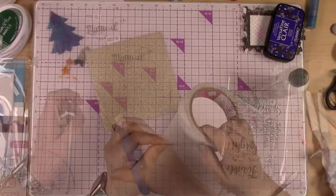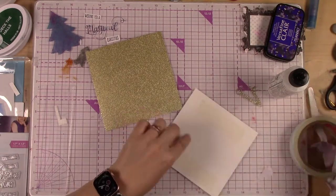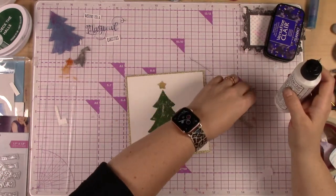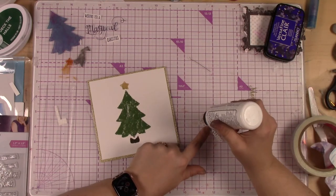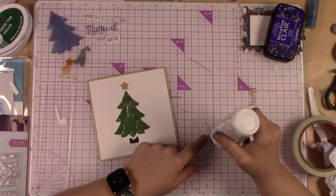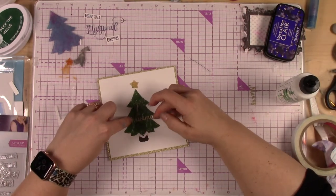So now I'm just fussy cutting those words and then I just need to build the cards at this point. When I'm done with this I will have two cards, which is exciting. I love it when I can do a little bit of multitasking and mass producing, especially with Christmas cards — seems like we can never have enough. Here I have cut out 'Merry Christmas' with a die cut onto gold glitter cardstock.